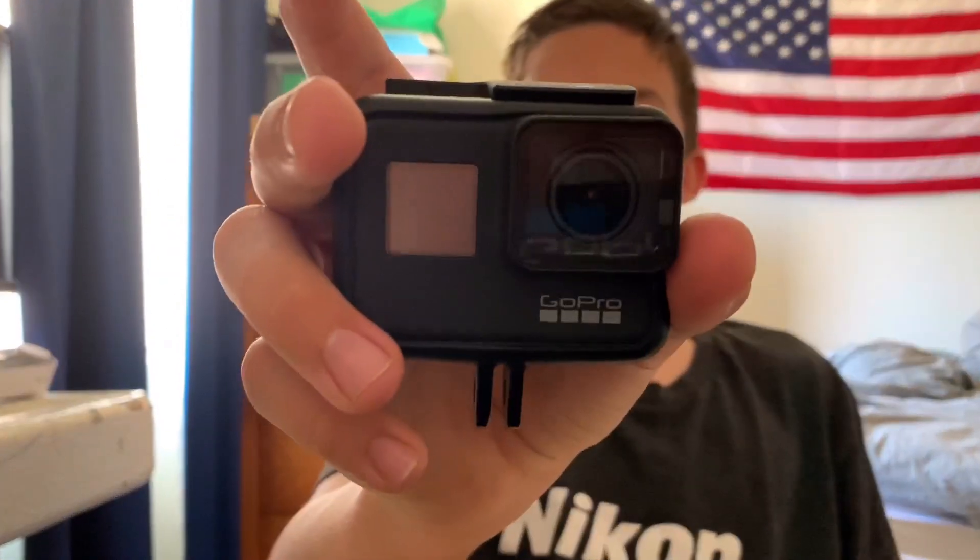So I got this GoPro for my birthday — this is the lovely GoPro I got. And I got this thing, it's like a selfie stick but not really one, so I can just hold it like this and stuff.